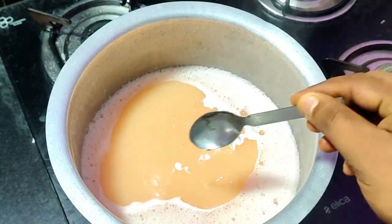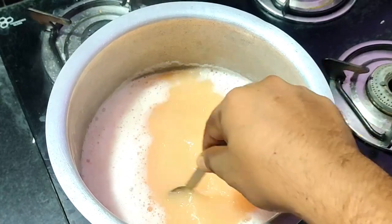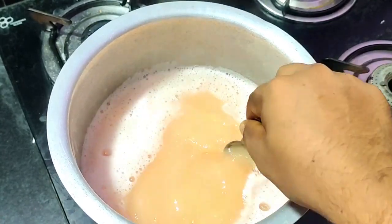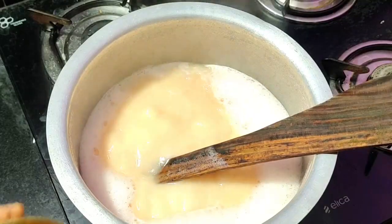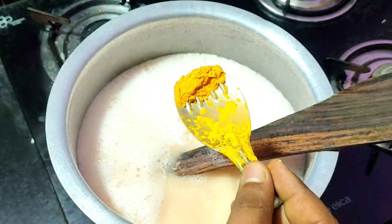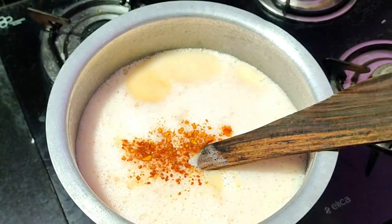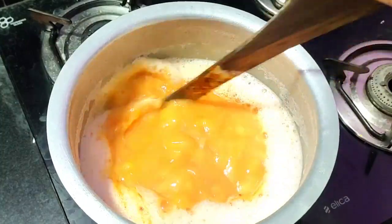If we are getting a teaspoon of glycerin, we will have a teaspoon of glycerin.